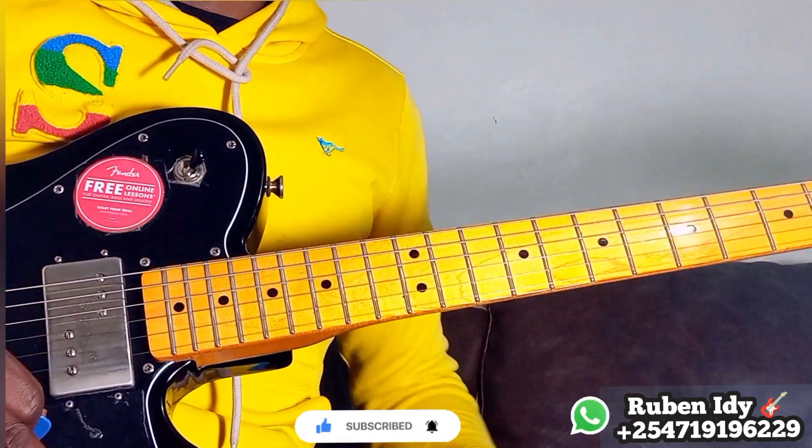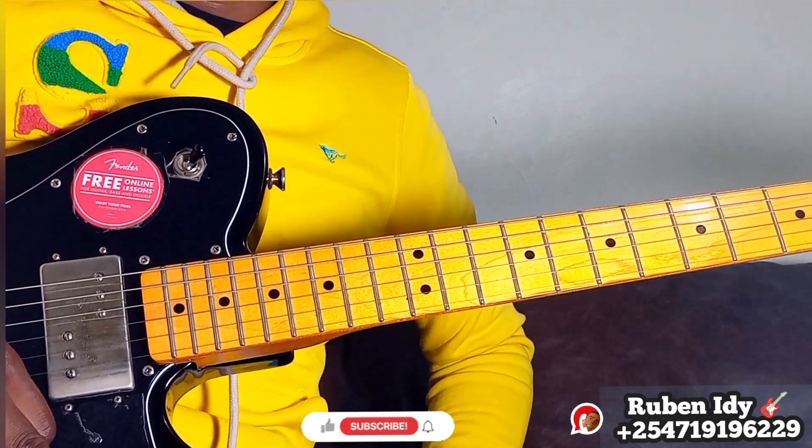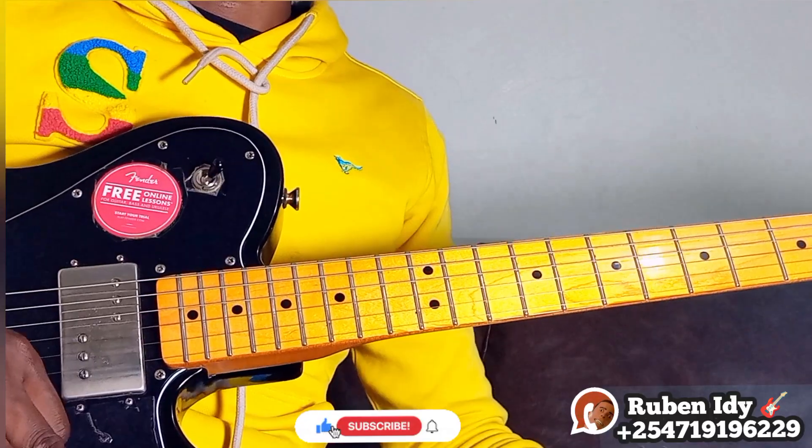Okay, thank you for watching. Please subscribe, share, like, and comment. Please write us on WhatsApp for private lessons, and please consider giving a donation to our PayPal link to support us. Okay, be blessed.